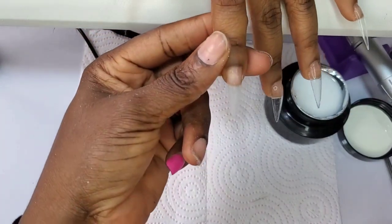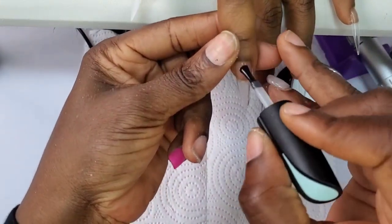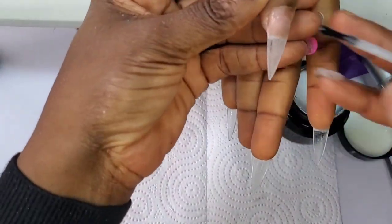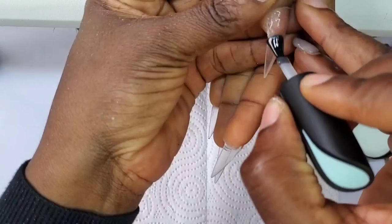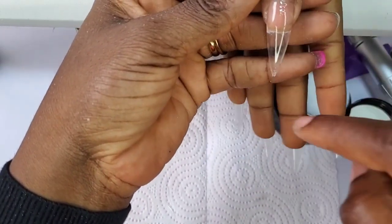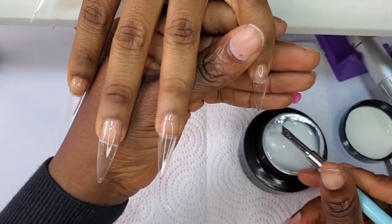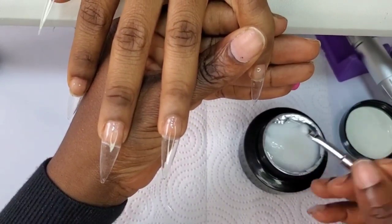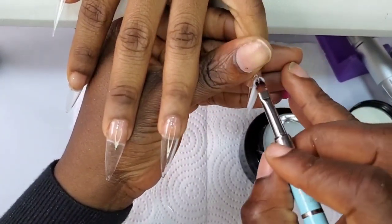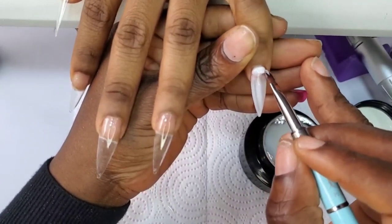Now that I got it as a PR package from Born Pretty, I'm going to be trying to create a beautiful set using another Born Pretty product — I think it's a sequin glitter gel. First of all, you need to prime your nails. The primer I used is a dry primer. After that, I'm applying my base coat and carrying it in the UV lamp for 30 seconds before I start working with the extension nail gel.